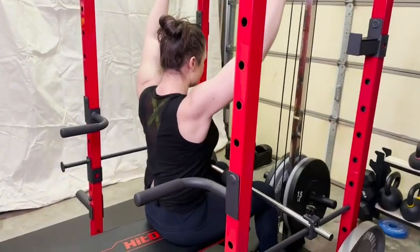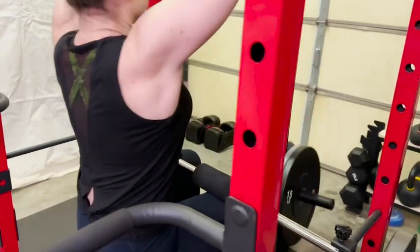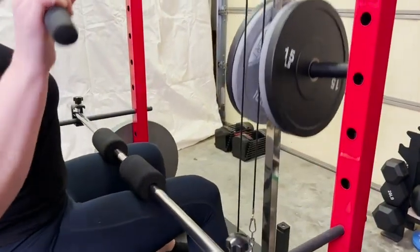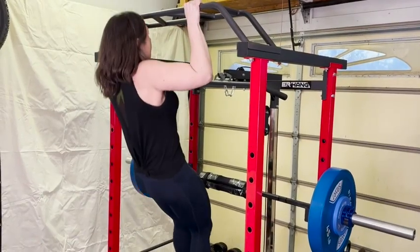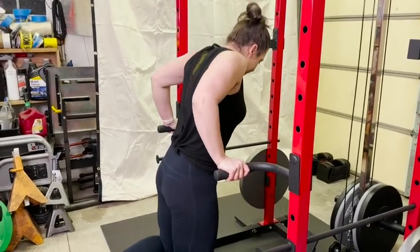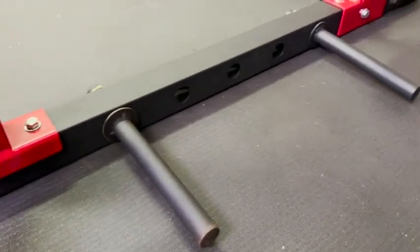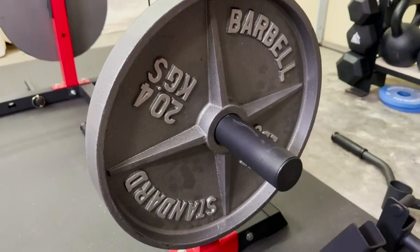Not only is it a solid squat rack, but you have a pulley system with an upper and a lower, so you can do your rows and your lat pull downs. It even comes with a bar to stabilize your legs when you're doing your pull downs. It has a super solid multi-grip pull-up bar, dip bars, a landmine attachment, pegs for resistance bands, and even storage pins for your weights. The pulley system is incredibly smooth — it works really, really well.